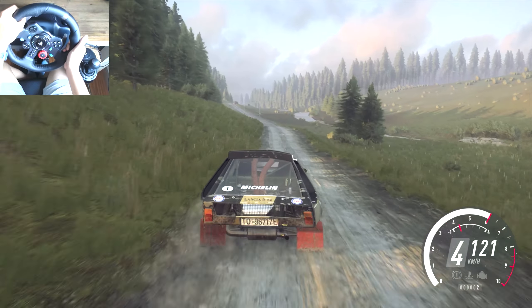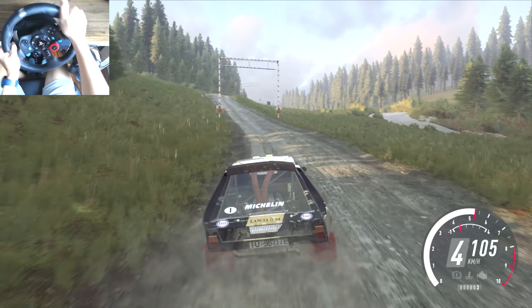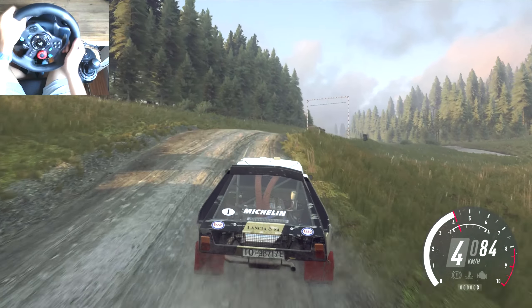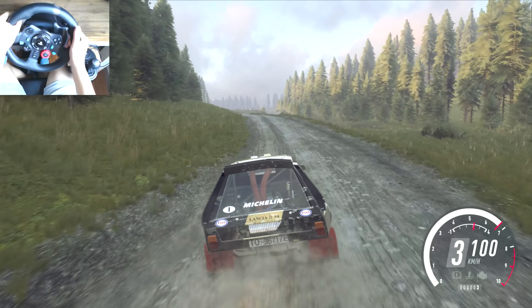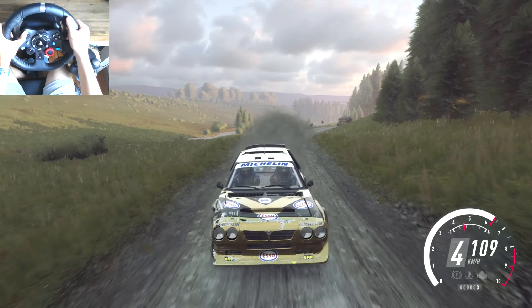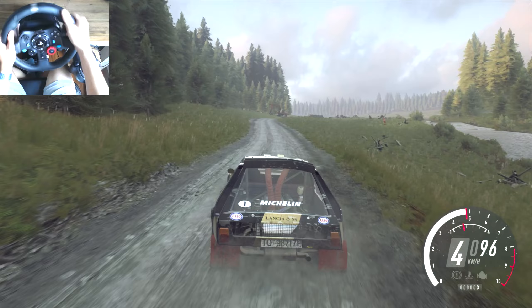Five left, into four right, keep in over crest jump. Into four left, opens over crest, keep left over eighty. Five left over thirty, four right long, tightens three, don't cut.